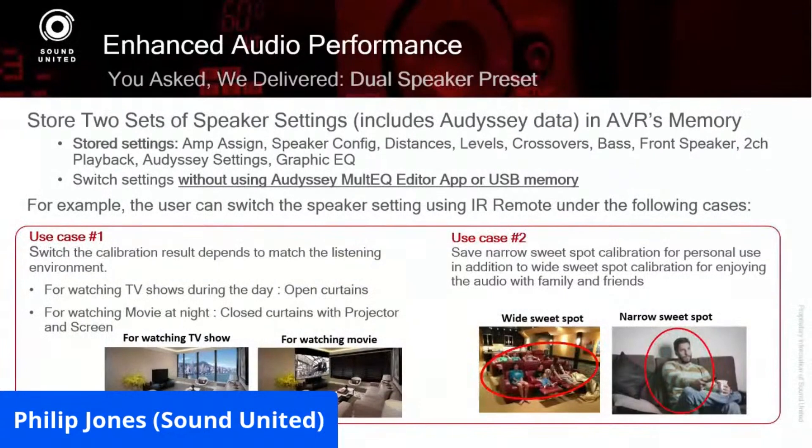Now you can do it from a button push. By pushing one button on the remote or a discrete code on a control system, it will switch between those two presets.